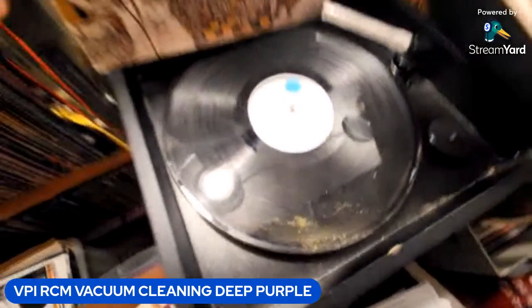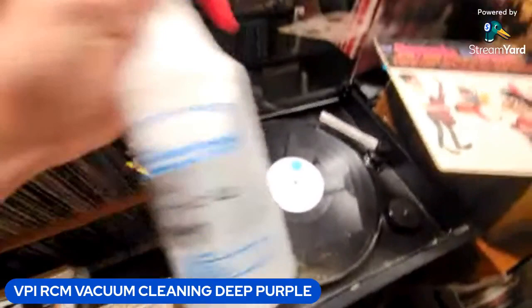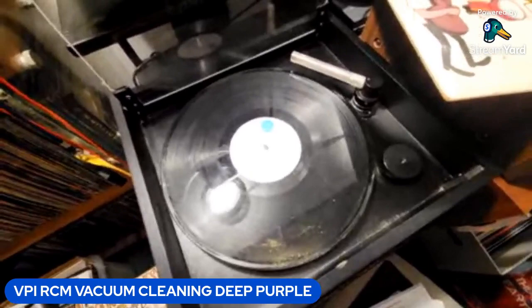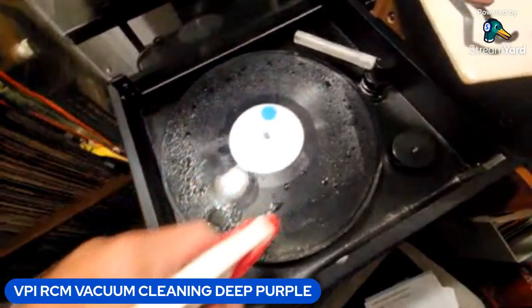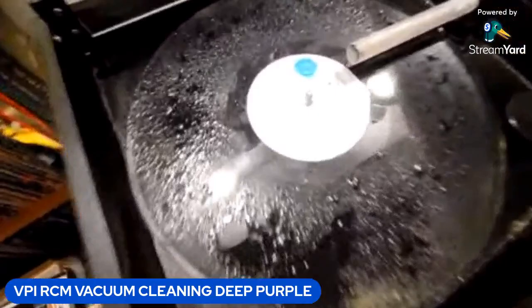The record doesn't look bad, it has a few hairlines which I don't think is going to be a problem. So I'm going to add some of my cleaning fluid and we're going to clean it in the VPI. This is a good opportunity to really show you what this machine can do. Just spray a little bit on here — even if you get a little bit on the label, I've never had a problem. I just wipe it right off.